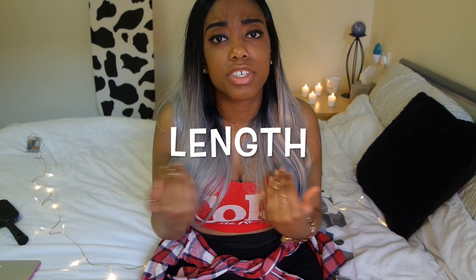The closure can be made into side parts and I'm definitely going to be doing that. You can get it in different lengths — if you want short, you can get 8 inch, 10 inch, 12, 14, 16, 18, 20, 22 inch. You can get whatever inch you want.